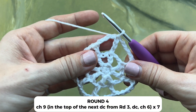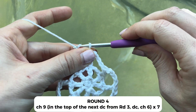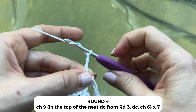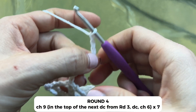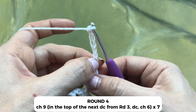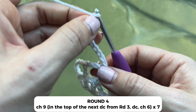Now for round four, you will chain nine. Notice each round we increase by two chains: four, five, six, seven, eight, nine. Once again, one, two, three counts as a double crochet, and then one, two, three, four, five, six chains.